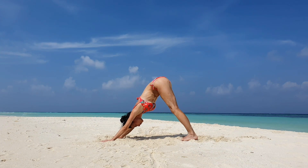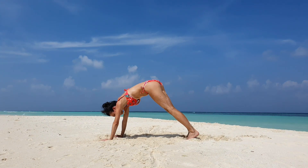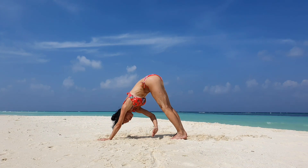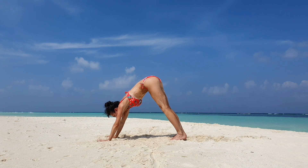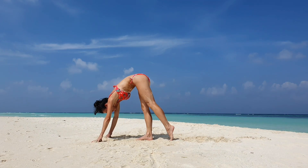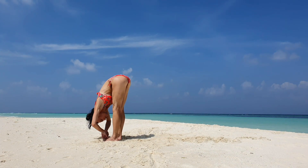Inhale and exhale downward facing dog. Plank position, downward dog. Plank, downward facing dog. Alternately left hand, right ankle, right hand, left ankle. Step by step in front of your mat. Exhale deeply fold, inhale halfway and exhale deeply fold.